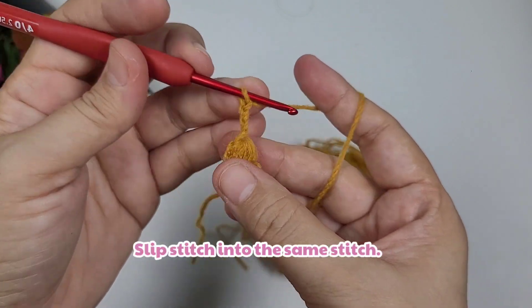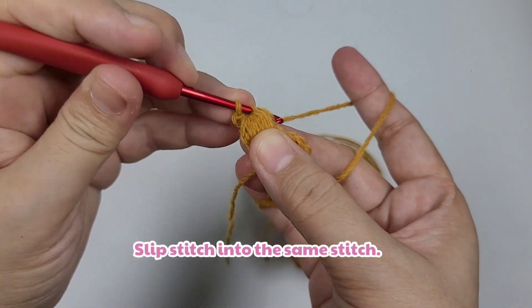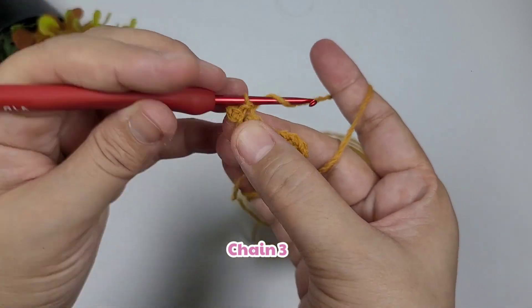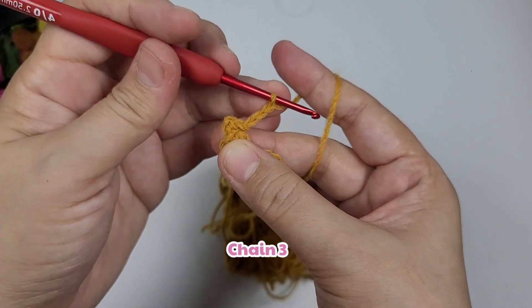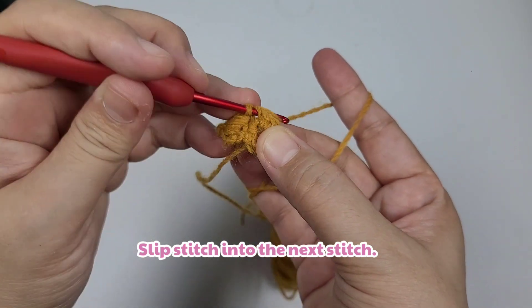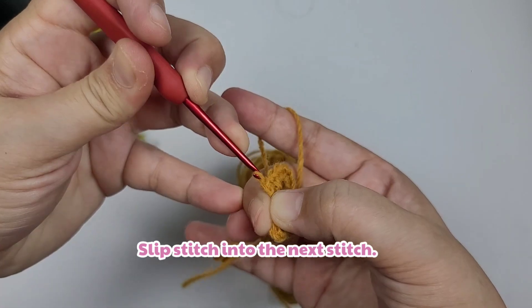Chain three more, and then slip stitch into the same stitch. Now we're going to chain three and then slip stitch into the next stitch. This is the repeating pattern, so we're going to repeat making one more.